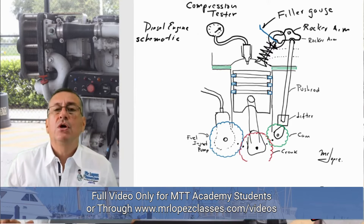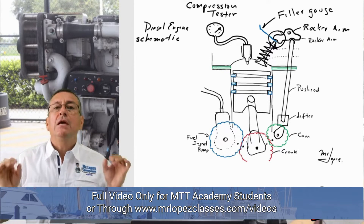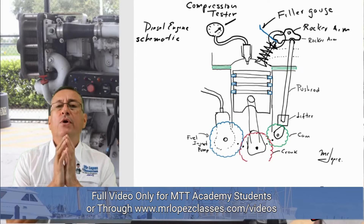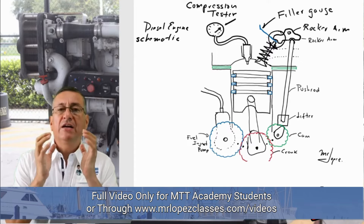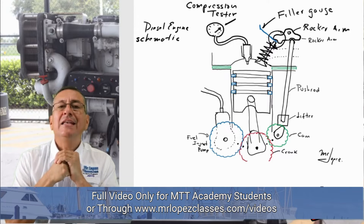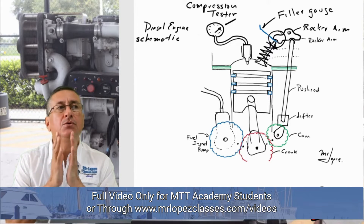It's clear that the valves should be properly calibrated. The most important part when you do valve lash calibrations is to bring cylinder number one to top dead center.